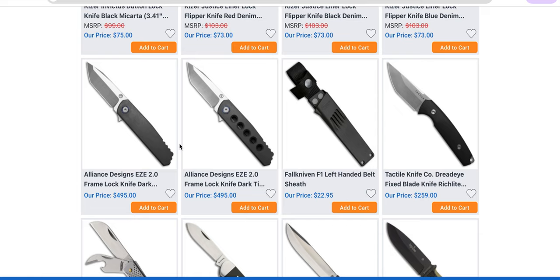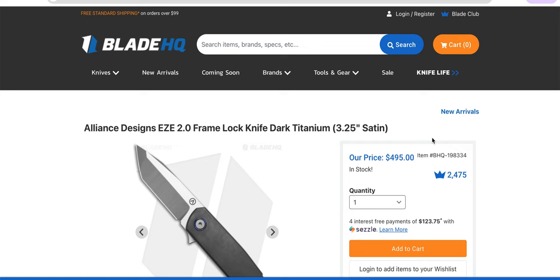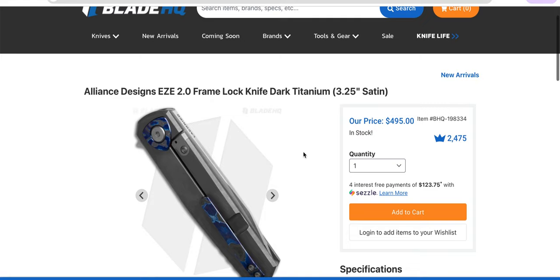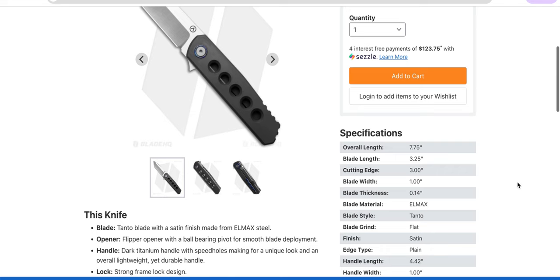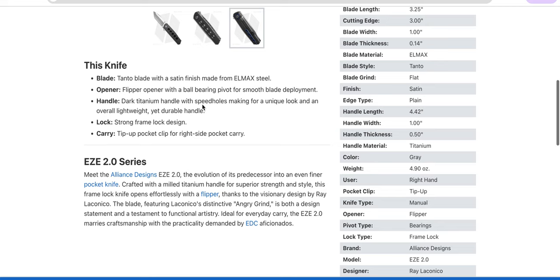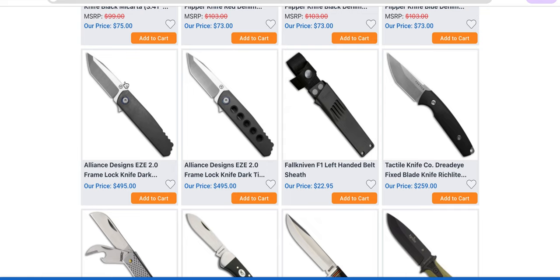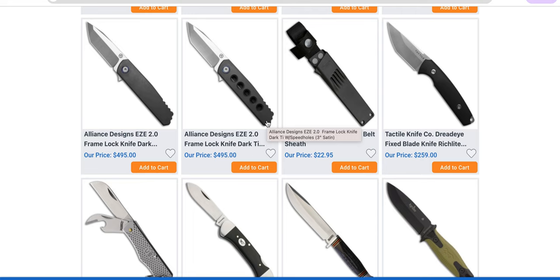The Alliance EZE 2.0s — and some of these are Zircuti variants. Alliance Designs — this is a Riyot-produced, Rayla Conoco-designed integral. Very cool. If you're going to spend that type of money on a knife and you don't mind the Chinese OEM, this is great. You might think at that price it should be made in the USA, but if they made this exactly in the United States and put the Zircuti on it, it'd be an $800 knife, easily — probably more. I'm a huge fan of that.